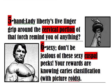Look at those sexy six-pecs. Don't be jealous of these sexy cuspal pecs, because your reward is knowing carry classification. Unlike Arnold here, you've used picture-roids to learn them, whereas he of course used normal roids. These giant, sexy pecs are a reminder of cuspal carries being class six carries.